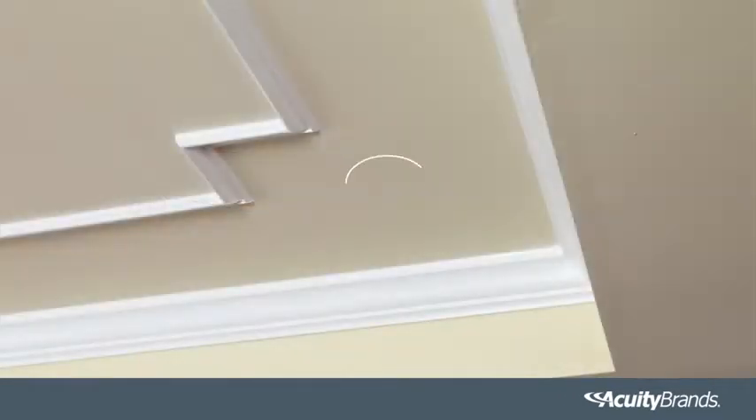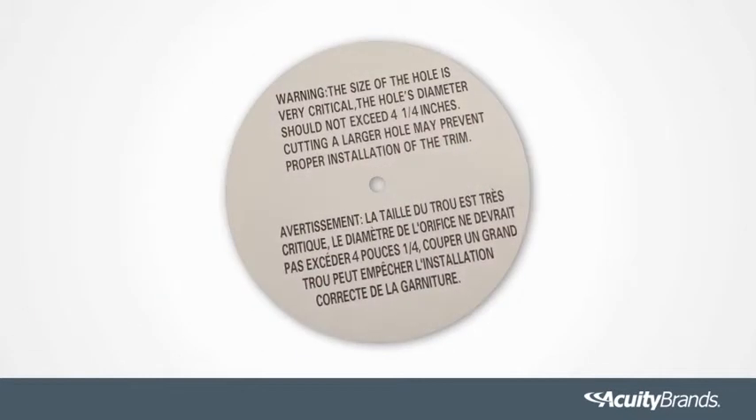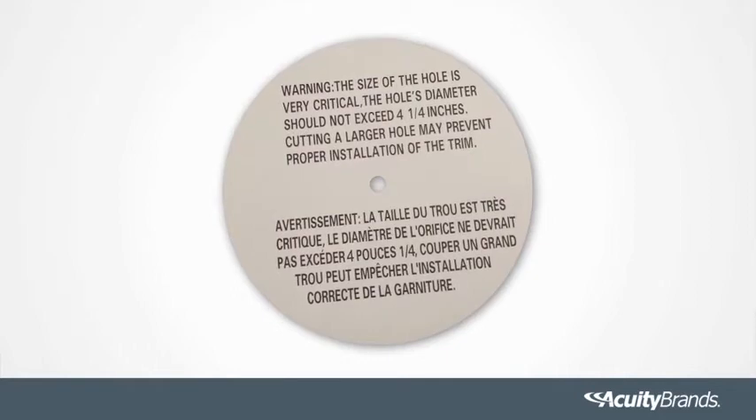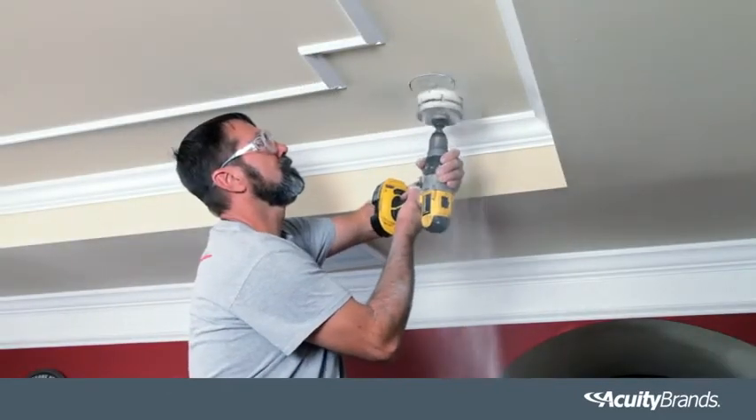Double-check and measure the size of the ceiling hole. Be sure it is the correct size for the outside rim of the luminaire to cover the hole, while still allowing the back of the luminaire to secure to the ceiling with the springs holding firmly. If a new hole is to be cut, use the provided hole template or drill saw with the diameter needed. Mark your center and then cut the opening with the saw.